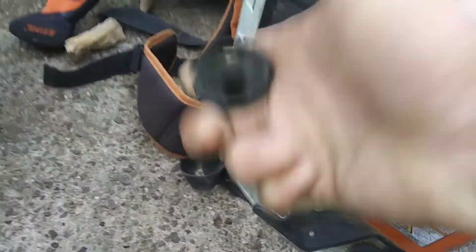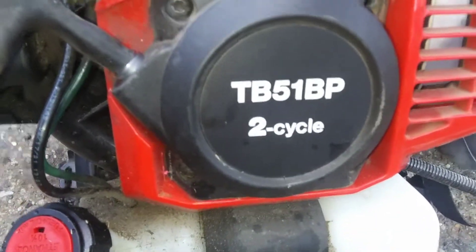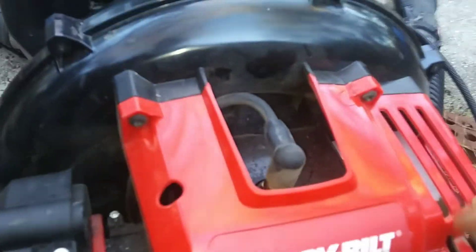Then we got a BR-800C, and this is really the first one I've actually worked on. I've done my research on them. It's got the old hip start on it and it's no longer working, so we're going to have to figure that out. Got a Troy belt TV 51 BPN. It's not running just right — I think it was just a carburetor adjustment on this one.